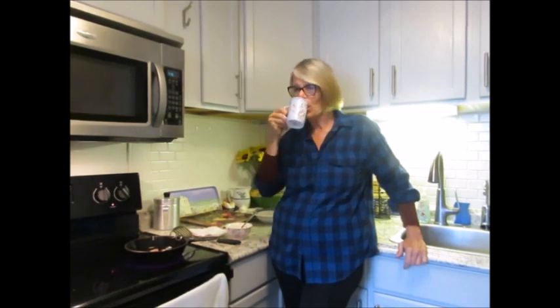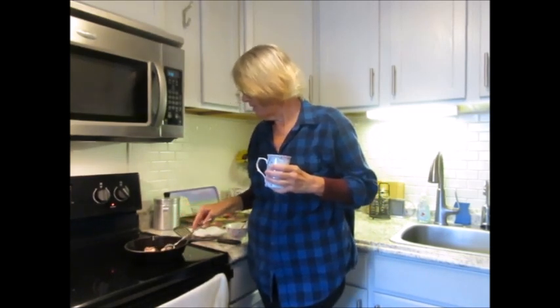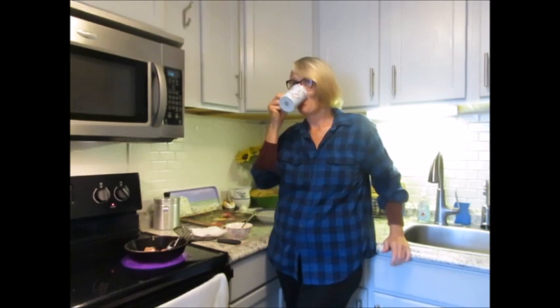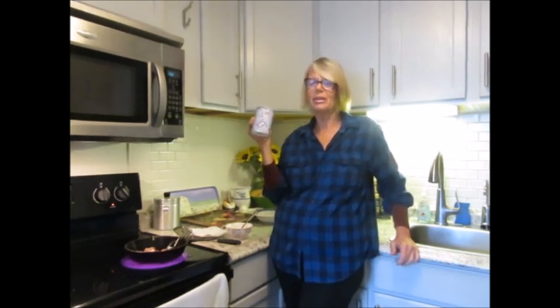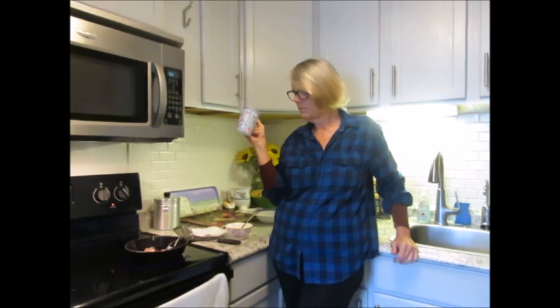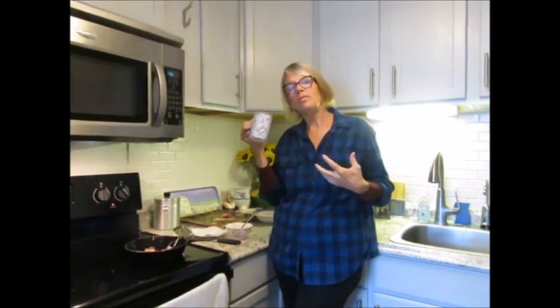So anyway, this is my juice. Yum. The bacon is still cooking. Lemon rind — it's a little bitter, but you get used to it. You just tell yourself it's good for me. Vitamin C is really good. Your body's immune system is what heals the body, and the secret is to keep your immune system healthy and strong, because your body wants to heal itself.